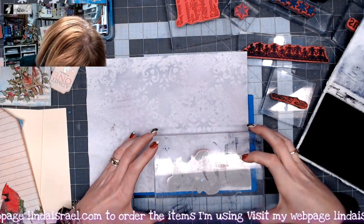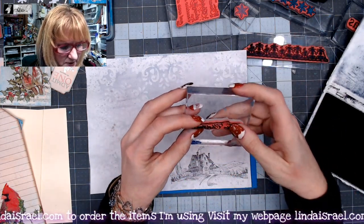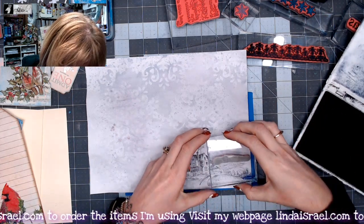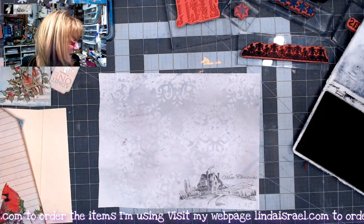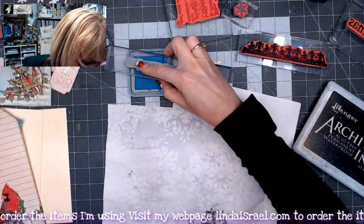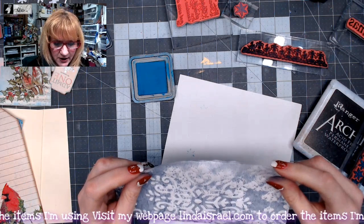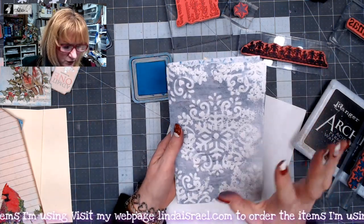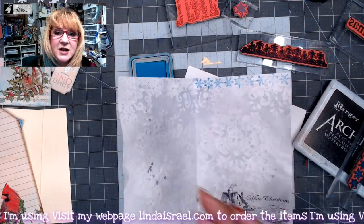I'm lining the stamp up right into this lower corner. I've also got the 'White Christmas' stamp — that's in my shop by Beeline Designs — and I'm stamping it right above the little scene. Next I've got the snowflake border in Mermaid Lagoon. I'm going to fold my page so I know where the center is. When folded in half, this becomes one sheet of paper — four pages in my journal: this page, that page, this page, and that page, bound together.